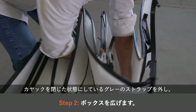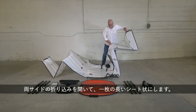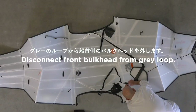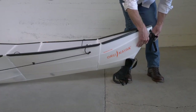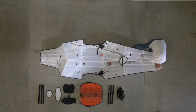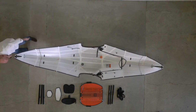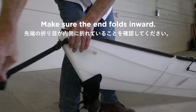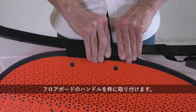Unclip the gray strap that's keeping the kayak closed. Hold the two folds at the orange stickers and extend the box into a long sheet. Tighten the end straps on the bow and the stern. Push in the end folds so they fold inward, then prop the kayak on its side.